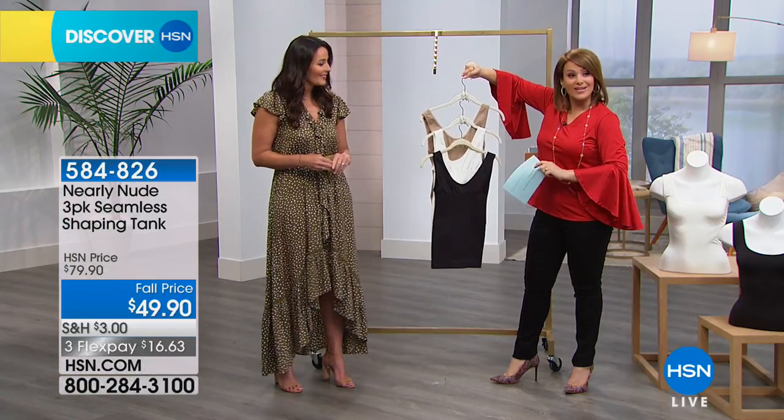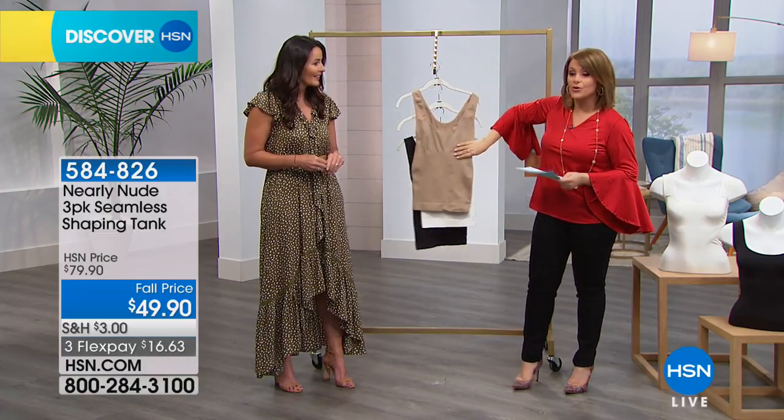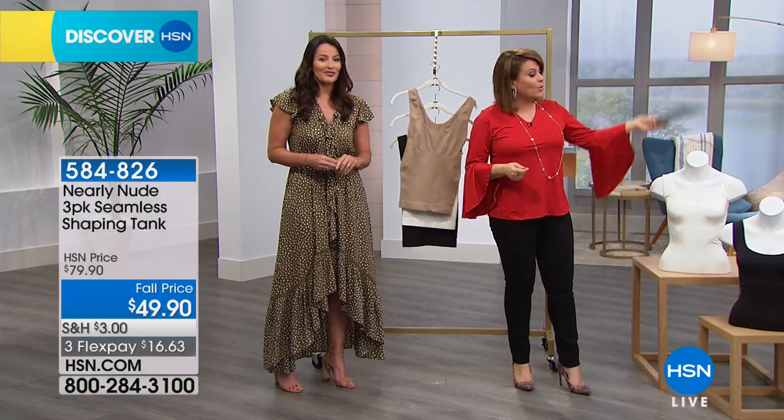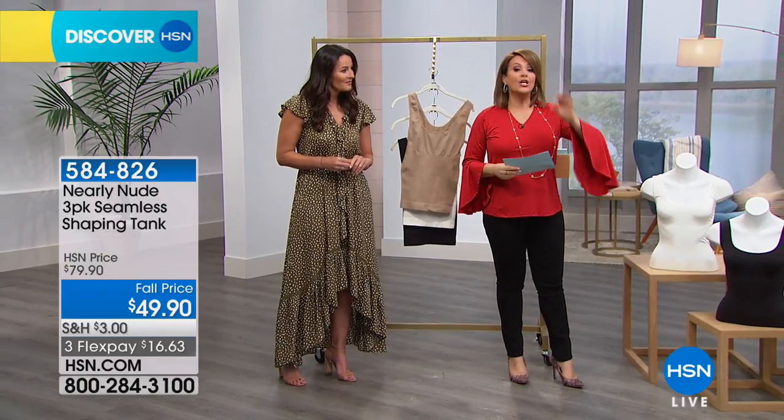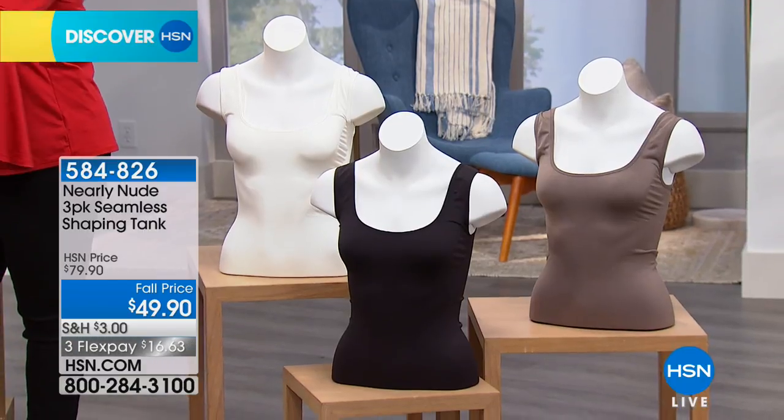So what you're getting is a great value today on a three-pack. Remember, everybody gets the black and the white — you have the essential colors. All you're doing today is deciding, do you want the nude or do you want it in that mocha that Donna is wearing today? Huge difference in the way your dresses look, your button-downs, your sweaters.